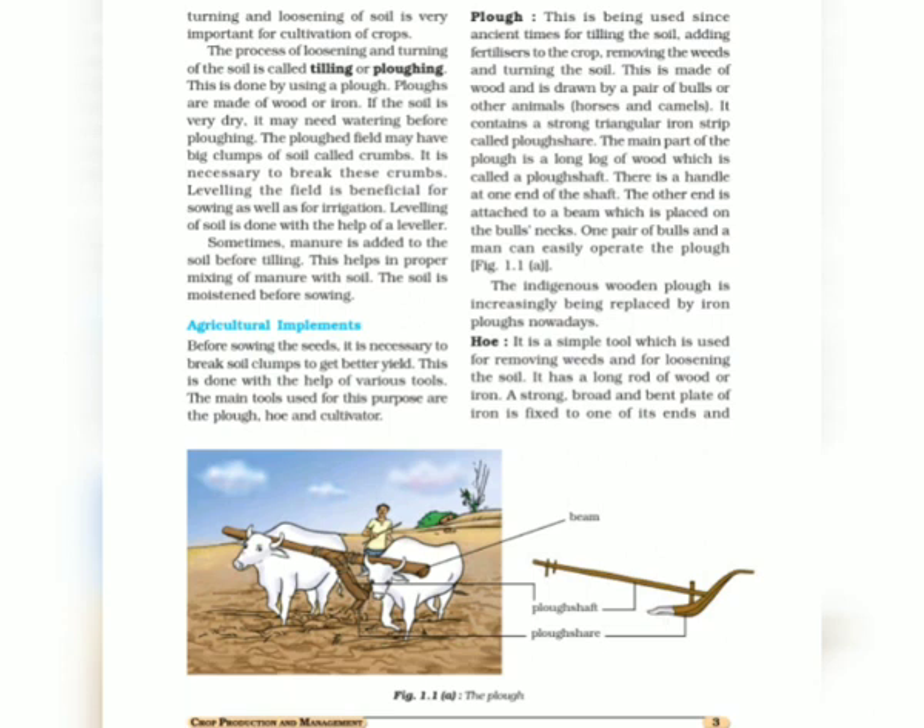Before starting the seed sowing process, a farmer must do the plowing process with the help of certain tools to make the soil fertile. Loosening and turning are the two processes that make the soil fertile by adding nutrients into the soil.